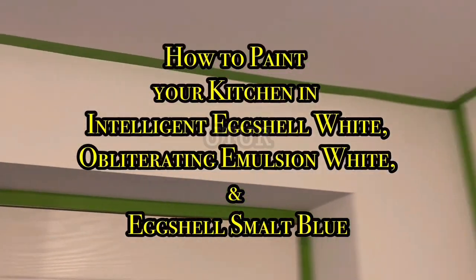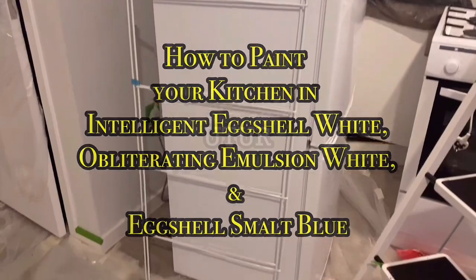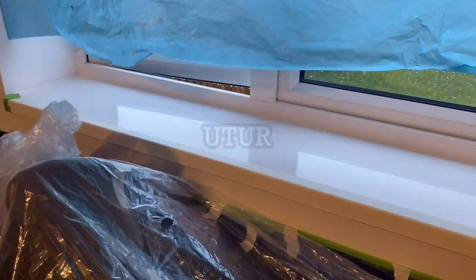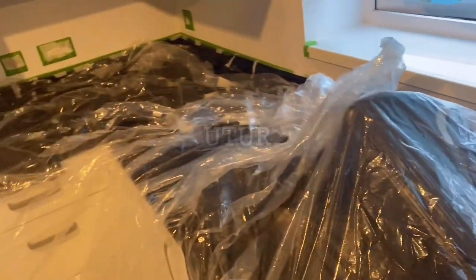This video shows you how to paint your kitchen in intelligent eggshell white, obliterating emotion white and smalt blue eggshell.